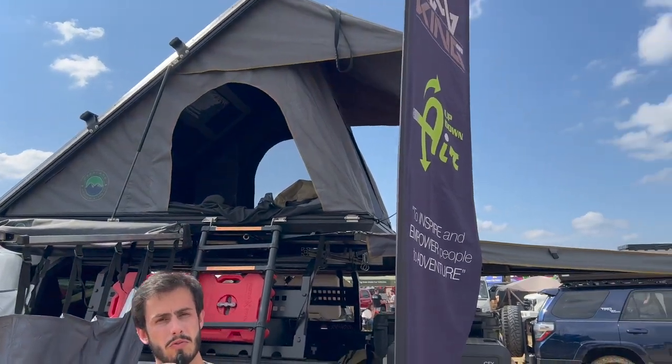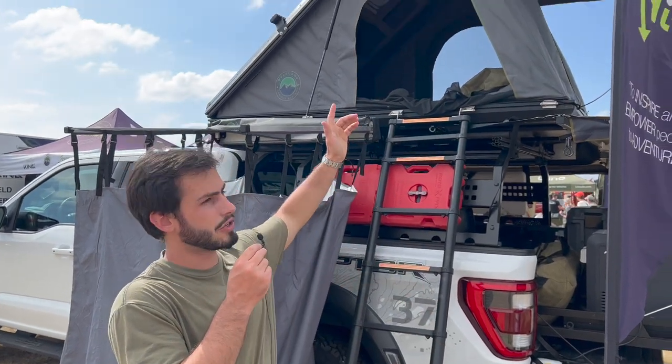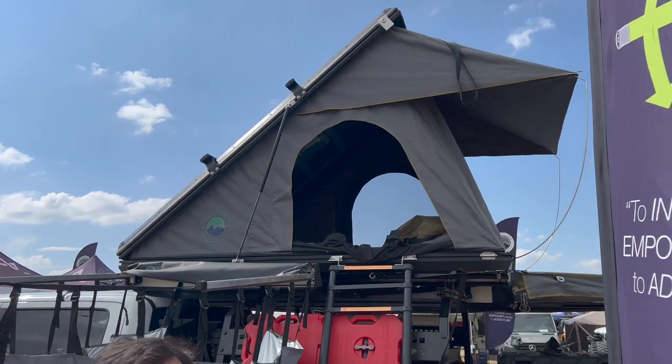Hey guys, this is Gianluca from OffroadTents.com and OffroadTents.com.au. I'm here at the OVS stand at the Overland Expo Mountain West in Colorado — the Overland Vehicle Systems stand. Right behind me you can see this is the Mamba Archel rooftop tent. This is a clamshell rooftop tent fully made of aluminum with a honeycomb aluminum base panel.